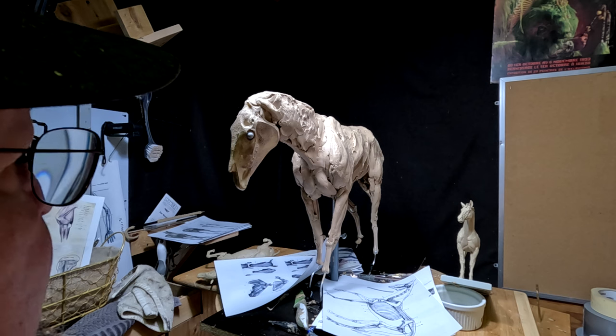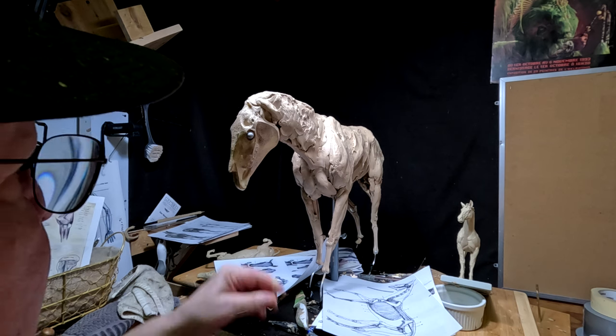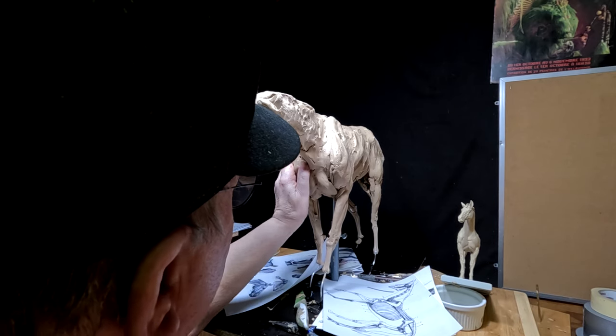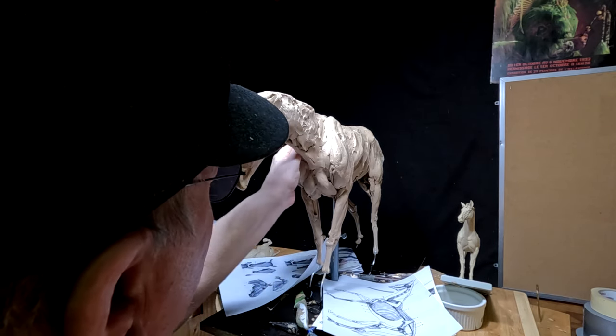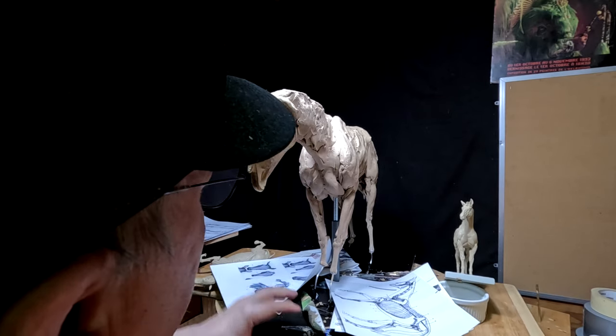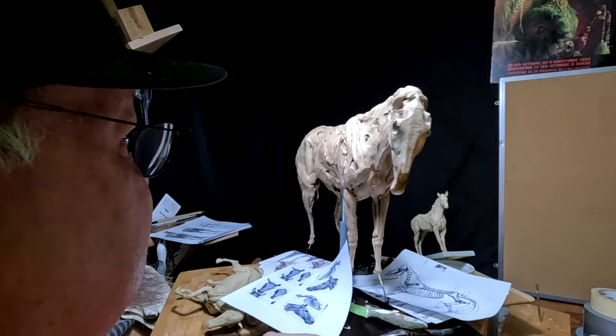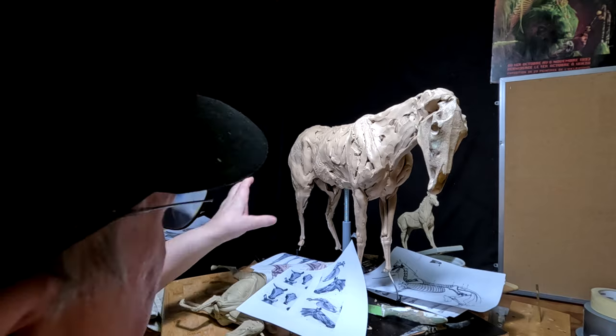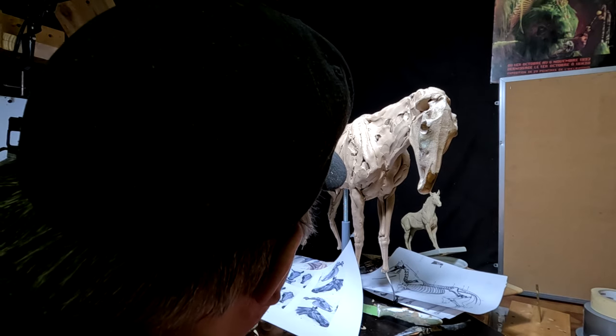I like working with this size of a horse — it's almost easier. Of course it's going to be a lot more costly to cast something this size; it's going to take a lot of bronze, but I'll deal with that.